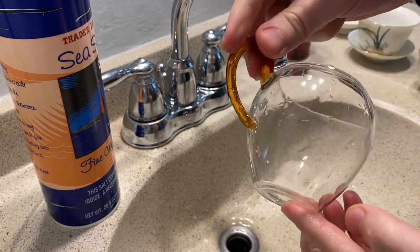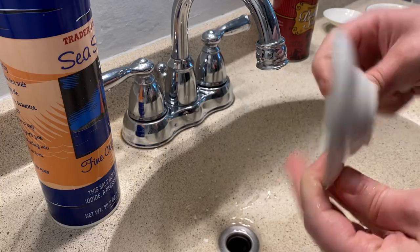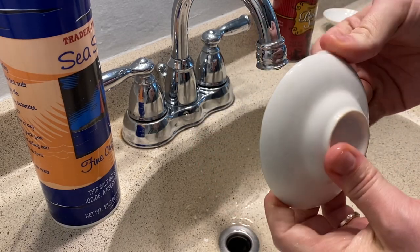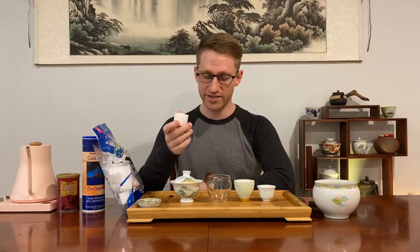Melamine sponges are particularly good with porcelain. Sometimes there are stains at the bottom of gaiwans or gaiwan plates that just stay there forever from the tea, even with scrubbing and detergent. Well, next time try a melamine sponge and you might be shocked at how effective they are.